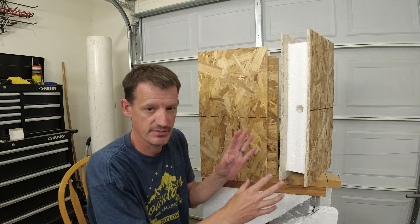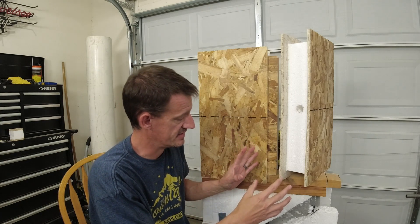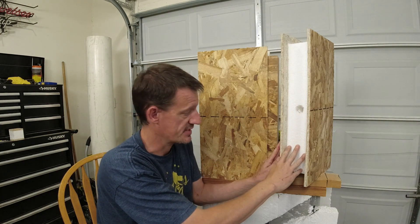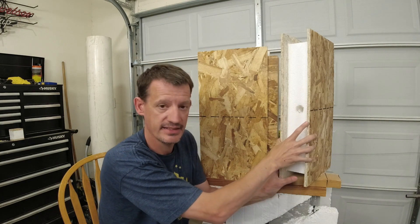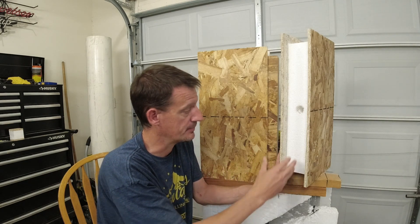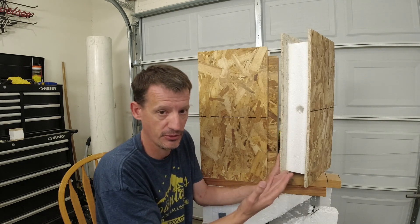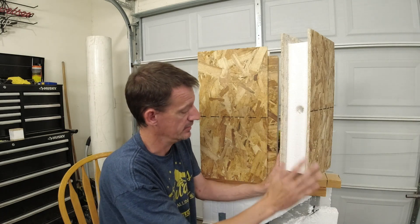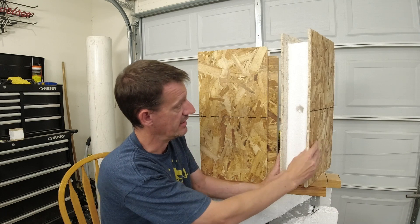Let's get into the structural side of these things. Not having any 2x4s in here really got me confused because I couldn't understand what was holding it all up. You look at the foam core and you think, well, the foam can't hold up the whole building, right? So you really need to look into the structure and how it goes together.